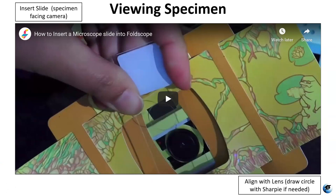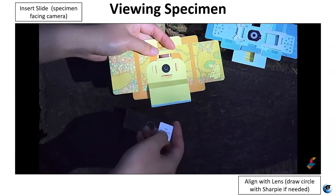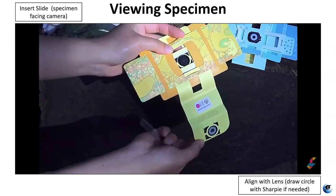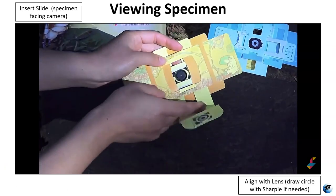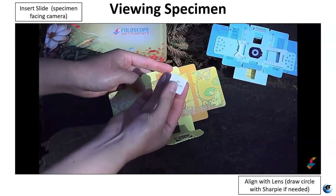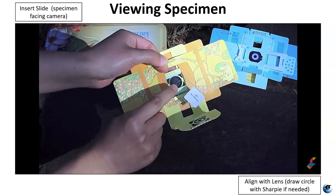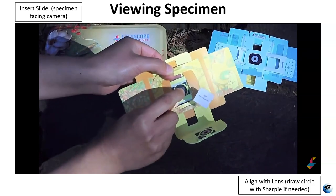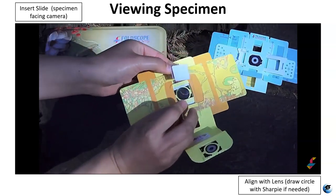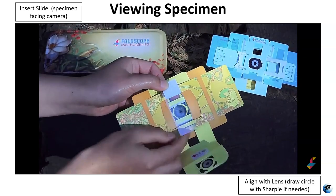This is another video that illustrates how to insert the slide properly into the Foldscope. You want to make sure that when you're putting the slide in, you're inserting it such that the specimen itself is facing the camera. You're going to put the slide where the arrows show you, using the little yellow tabs. Put the specimen facing the lens.